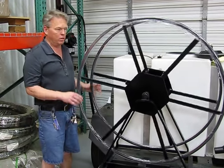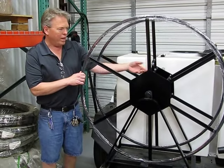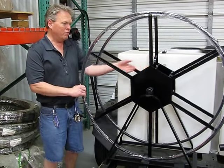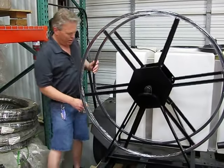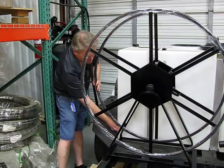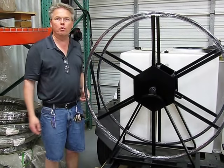It also has a little catch mechanism so you can stick your hose cuff in here to help hold it as you start the roll-up process. As well as back here, it does come with a lock that you can lock to keep it from unspooling accidentally.